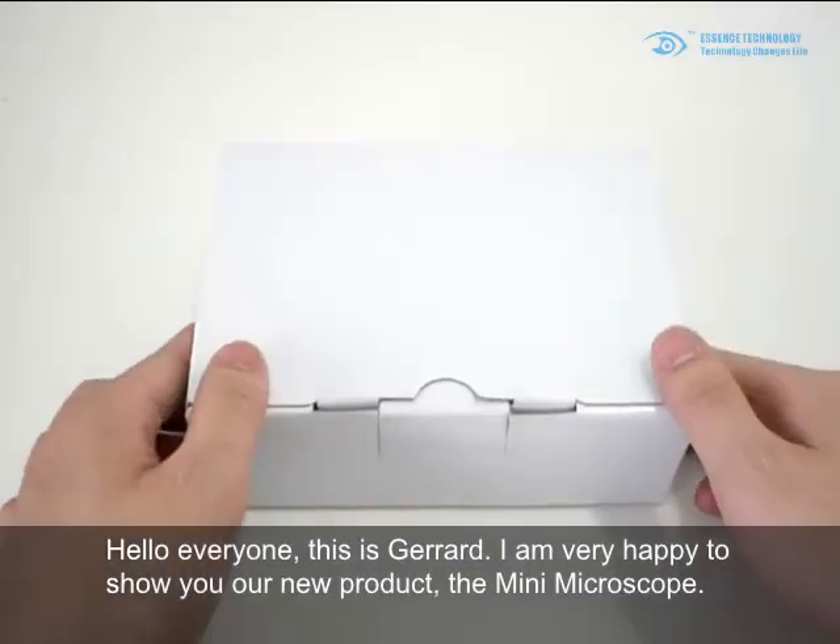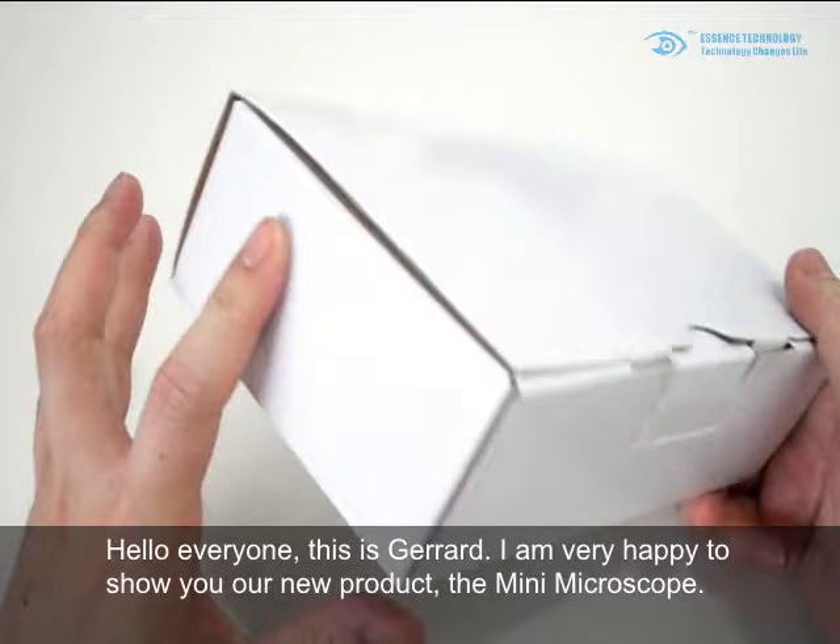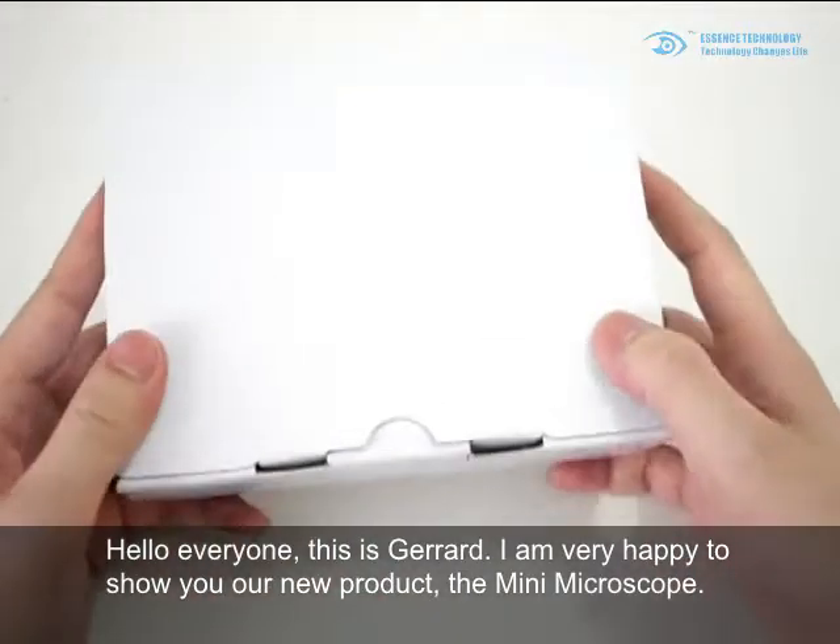Hello everyone, this is Gerard. I'm very happy to show you our new product, the Mini Microscope.